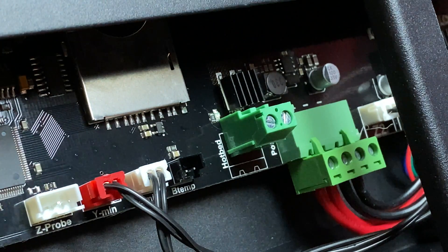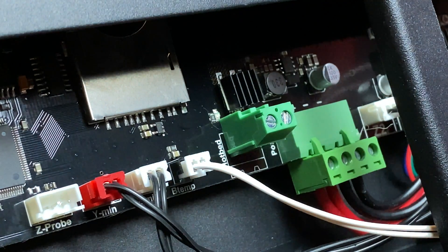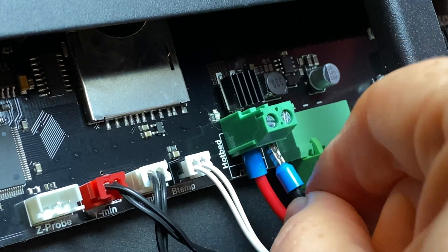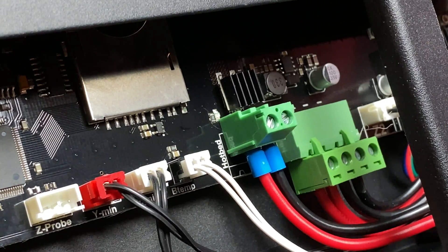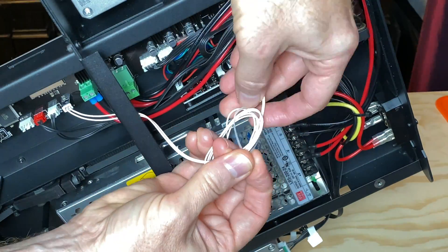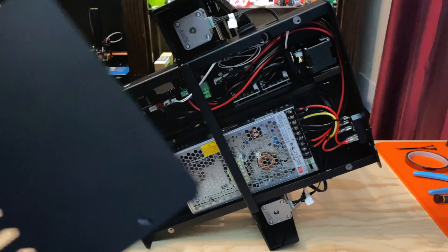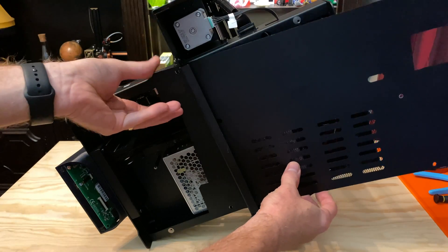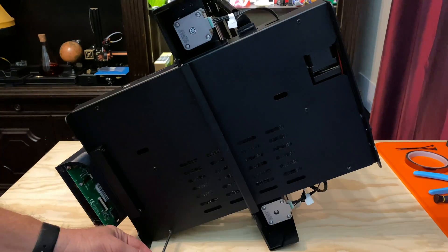With the printer on its side again, let's get the cables plugged into the main board. Plug the bed thermistor cable into the B-Temp port. Then insert the bed's power leads into the hotbed screw terminal and tighten the screws to secure them in place. Because this replacement thermistor has one meter leads, there is plenty of extra wire — let's coil it up and use a zip tie to keep it neat and tidy. Now replace the printer's bottom panel, being careful not to pinch any cables. Slide the panel into place and secure it with the six screws that we removed earlier.